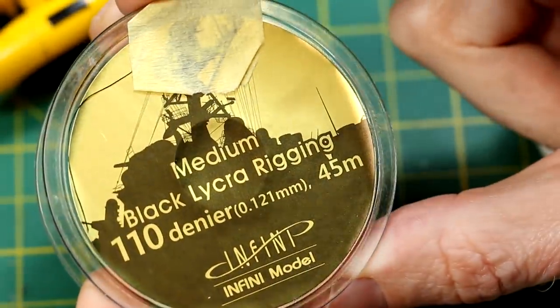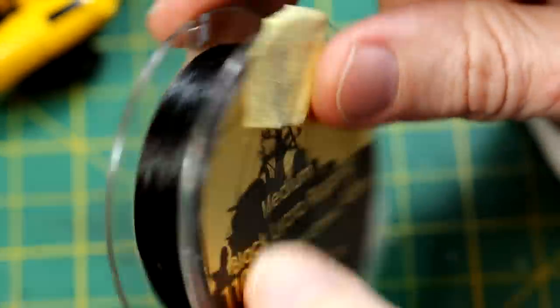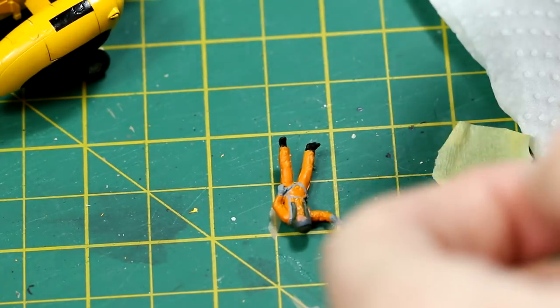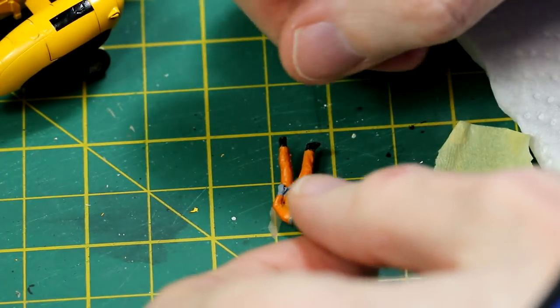For the winchman I used lycra rigging to suspend him below the aircraft. This worked perfectly well until I tried to film it.